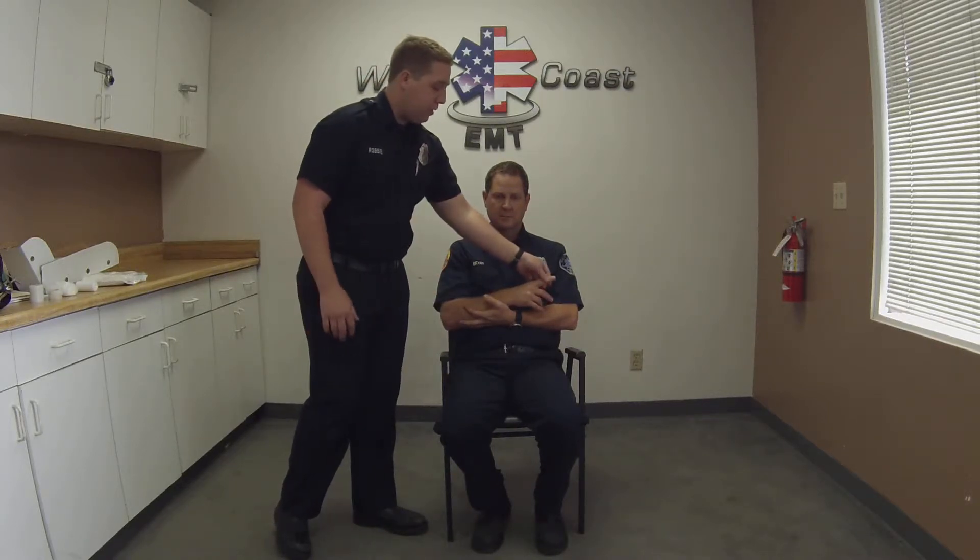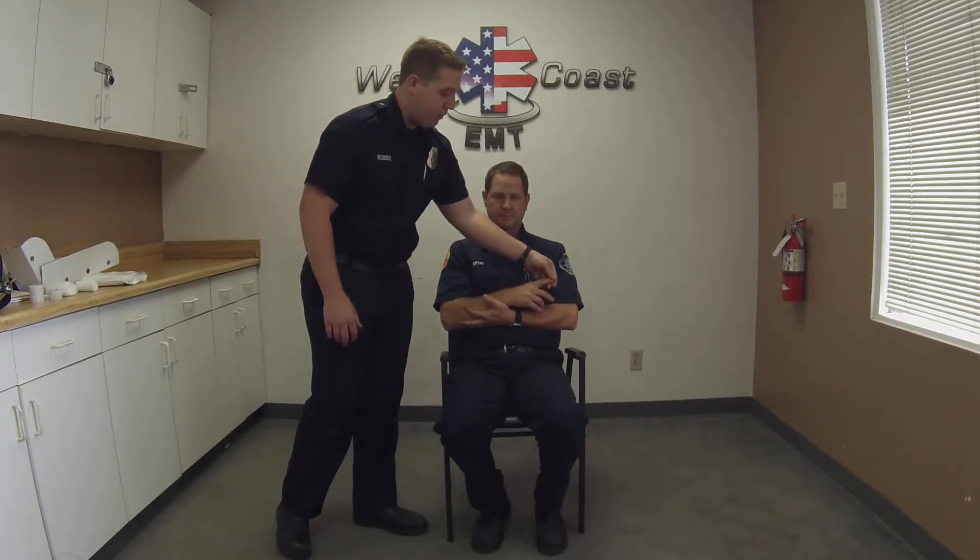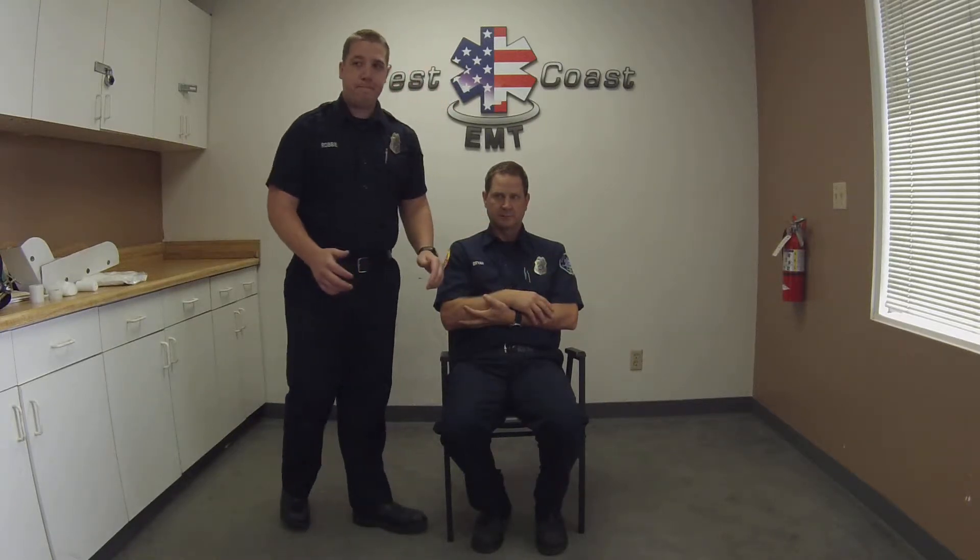I'm going to check his pulse. I'm going to have him wiggle his fingers to check his motor. I'm going to ask him what finger I'm pressing or squeezing to check his sensory. And I'm going to check his cap refill. Motor, sensory, and circulatory functions are present and normal.